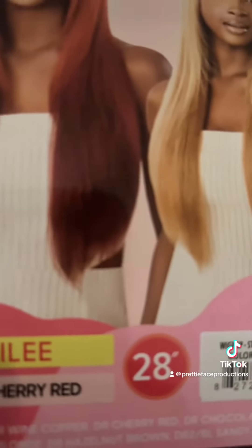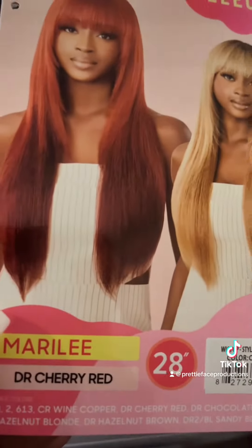The next one I chose to put on was Miss D.R. Cherry Red. The dark roots on these units is not playing. Do y'all see this color? When I say Cherry Red — Cherry Coca-Cola, Cherry Dr. Pepper, cherry whatever you want to think of — it is it. Look at that color. O-Trade did not come to play. I love it, I love it, I love it.